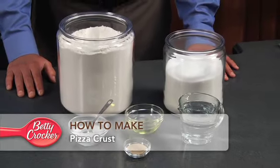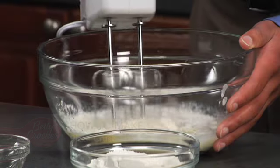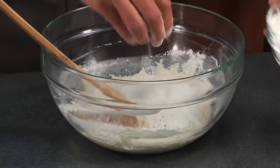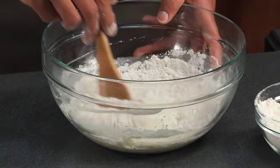Homemade pizza crust is so delicious and easy to make. Beat the flour and yeast mixture with a mixer for three minutes. Stir in enough flour until the dough leaves the side of the bowl.